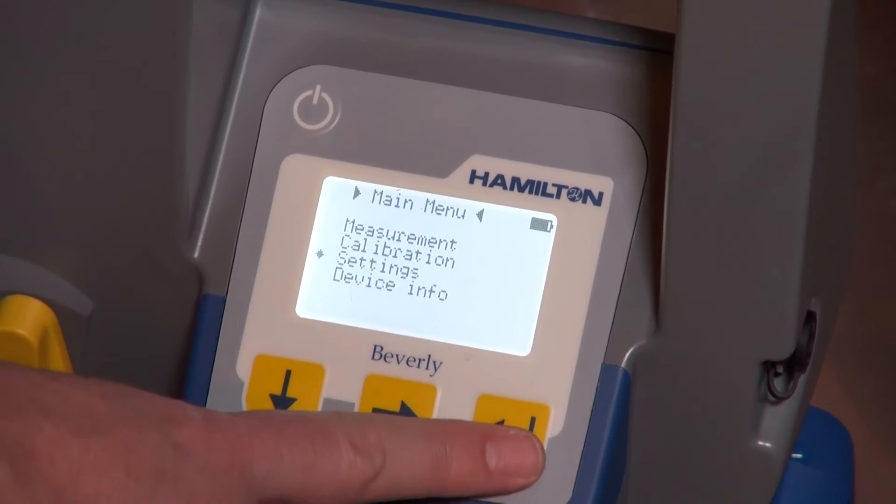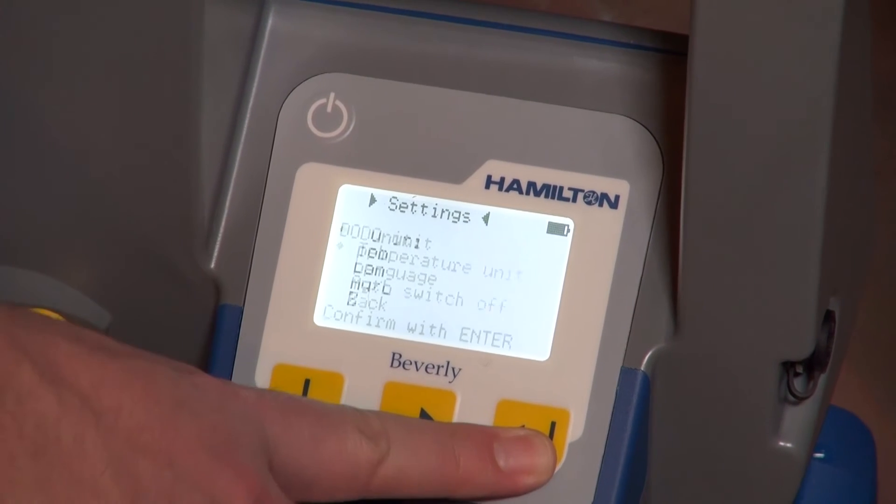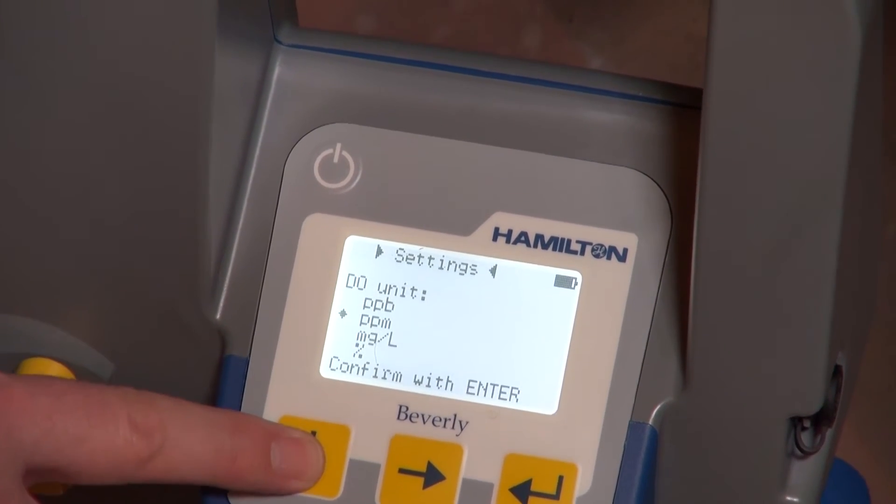The Beverly software offers easy-to-navigate menus for measurement, display, changing settings, and sensor calibration.